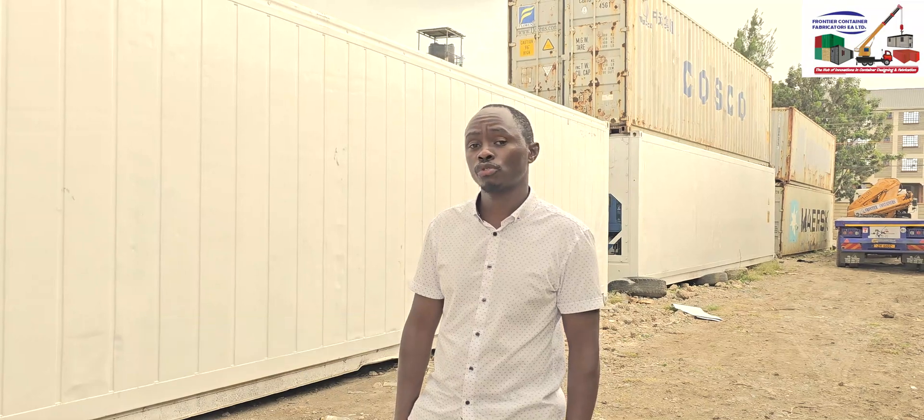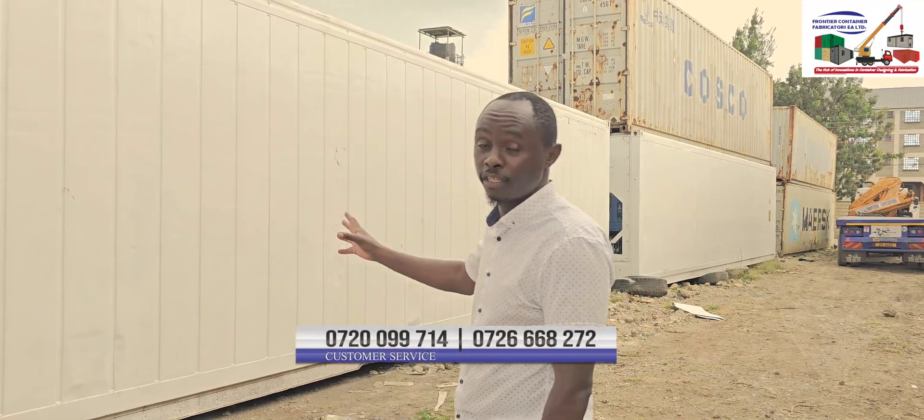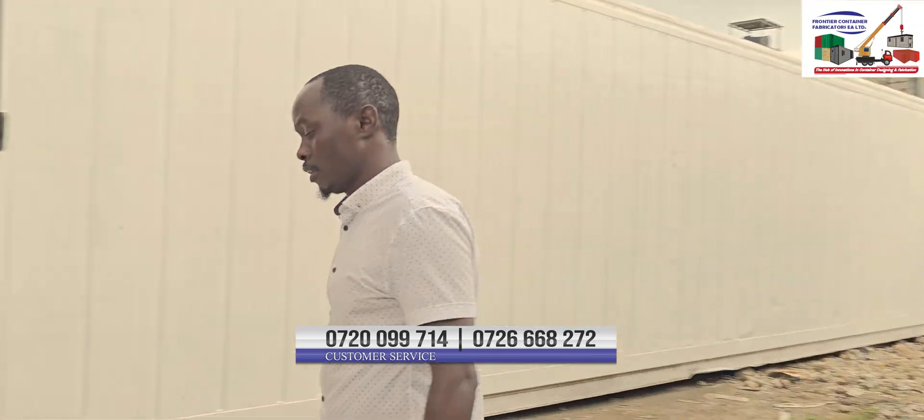Hello guys, my name is engineer Stephen Karume from Frontier Container Fabricators. We sell used shipping containers and we also do value addition. Today we are going to demonstrate these 40-feet refrigerated containers and how they work. Come on as I take you through.